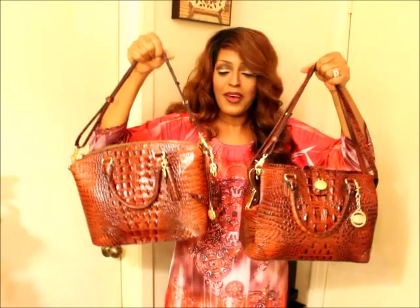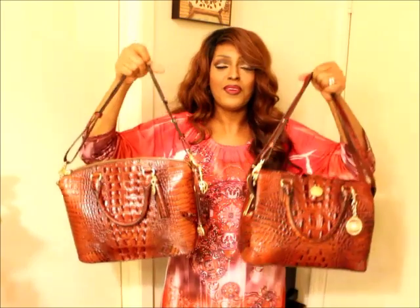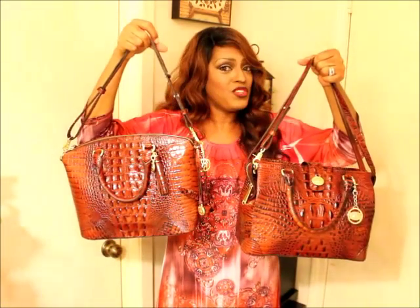I hope you guys enjoyed my video of the switching of the straps. Stay tuned for more upcoming reviews and reveals. I have my Christmas present on its way from my hubby, so I'm super excited to show you guys what I got. I know you guys are really going to love it as much as I do.